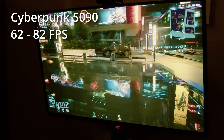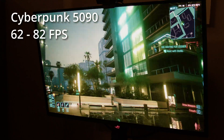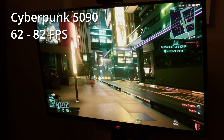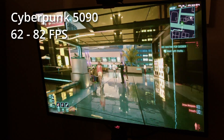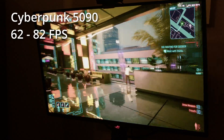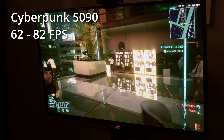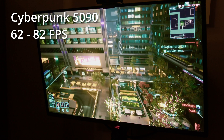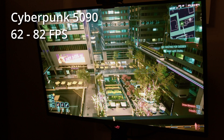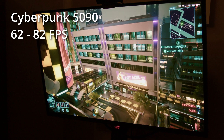Riding around on the motorbike is a lot easier with a few more frames per second. I really like these reflections — this is why it's nice to turn the settings up in this game. More cool reflections — yeah, this is really nice. Decent frame rate for this kind of scene.